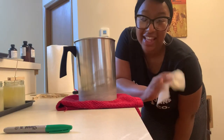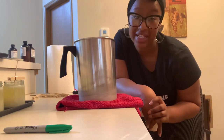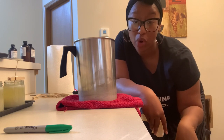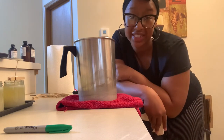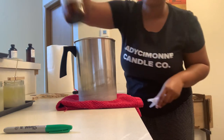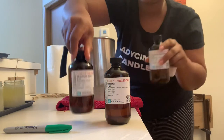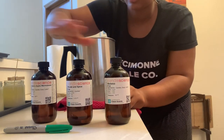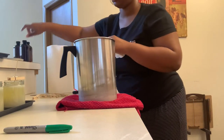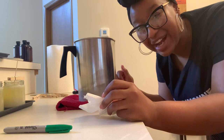Alright, since the last clip — it's been a couple clips — I pretty much repeated the same process for my third winter scent. My jars are in the oven warming up. This has already cooled to 165 degrees, so we're going to go ahead and add the mistletoe fragrance, which is this right here from Candle Science. These are all the scents that I used today. Now we're going to do mistletoe — add that and stir for two minutes. And then once this cools to 145 degrees, I am going to pour.